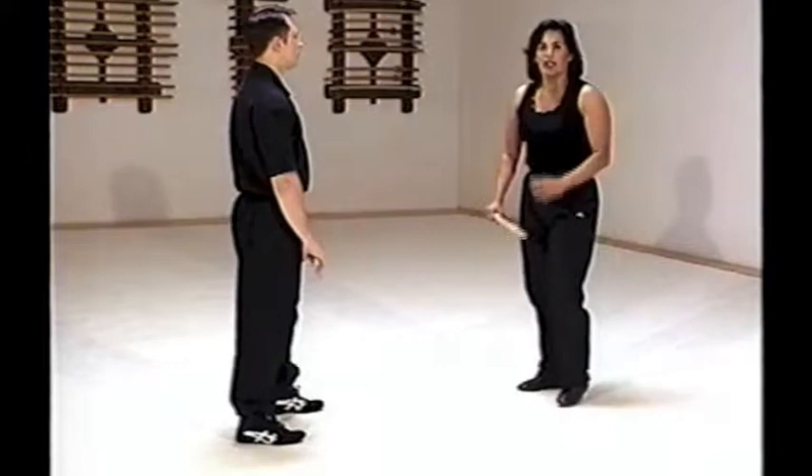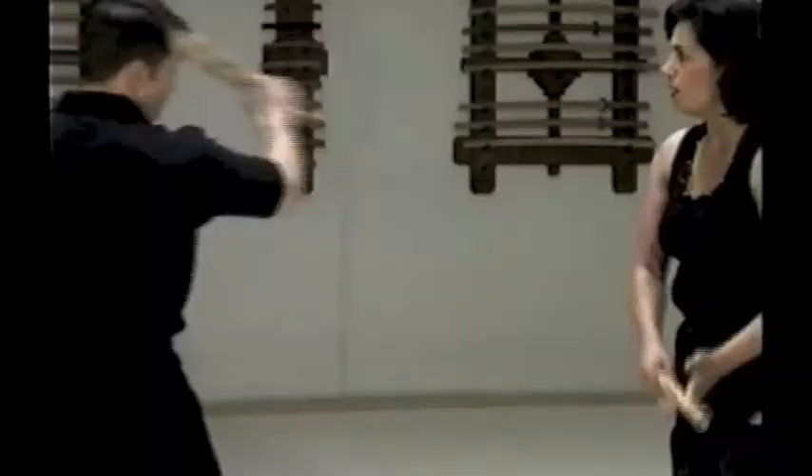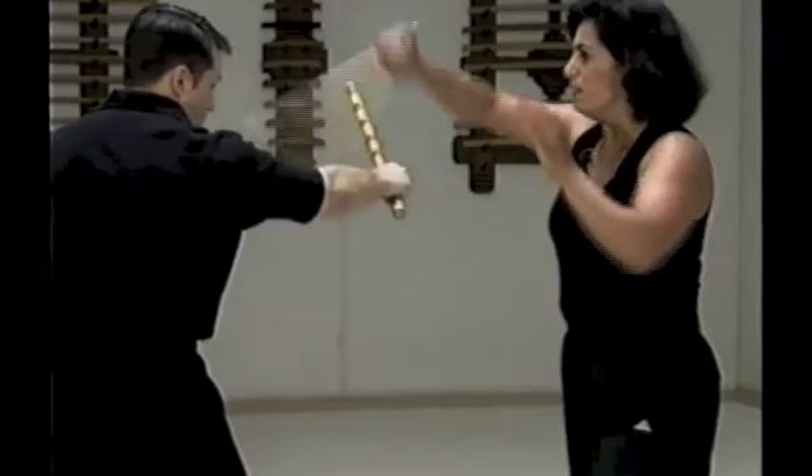Again, against another angle of attack — when you deflect, outside deflection, going for the wrist, or again, the radial nerve.